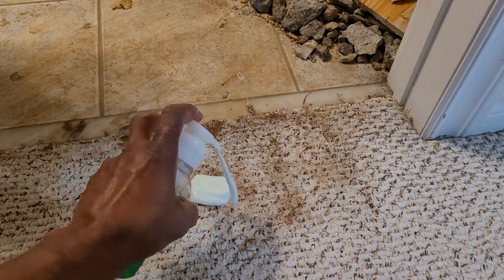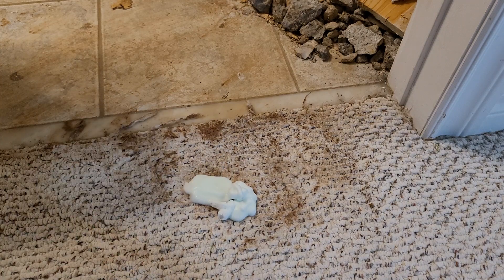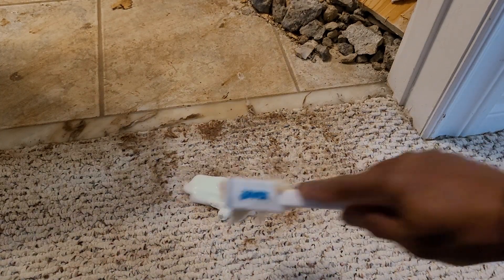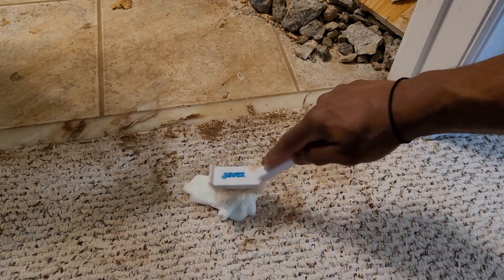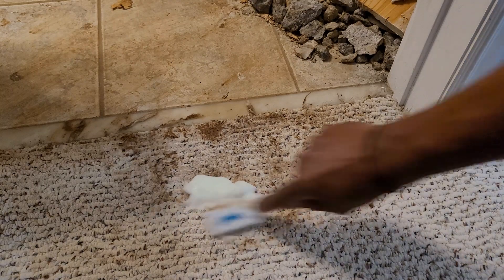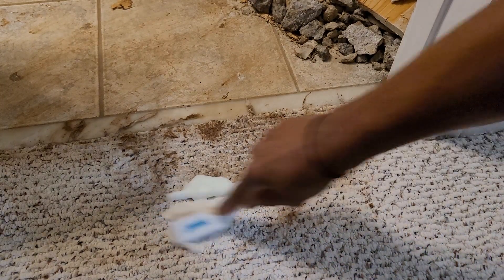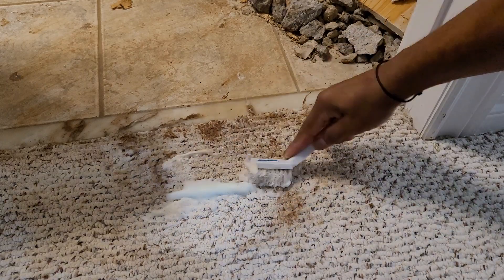I'm just going to spray that foam around the area where there's all that mud and grime. Then I'm going to scrub at an angle — I don't want to go straight down, rather at an angle — there we go, then another angle on this side.